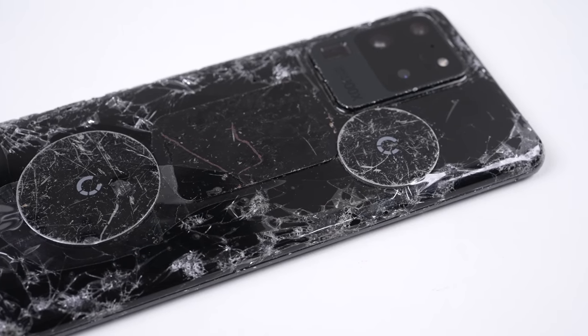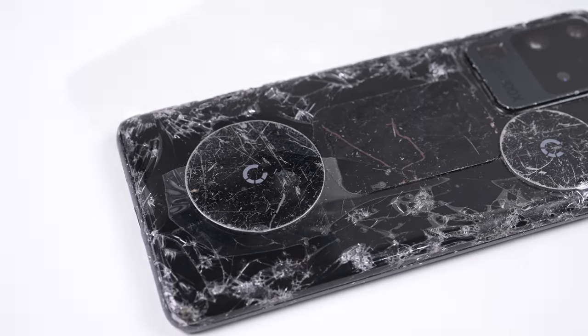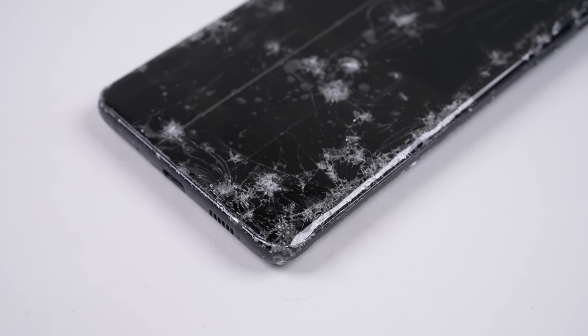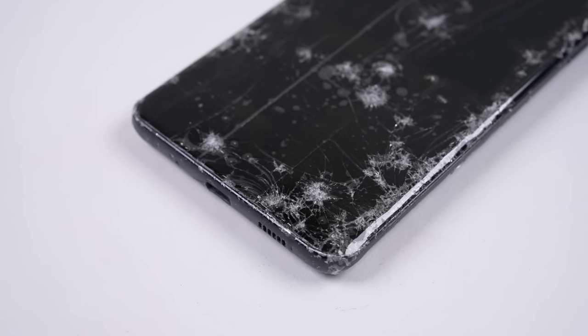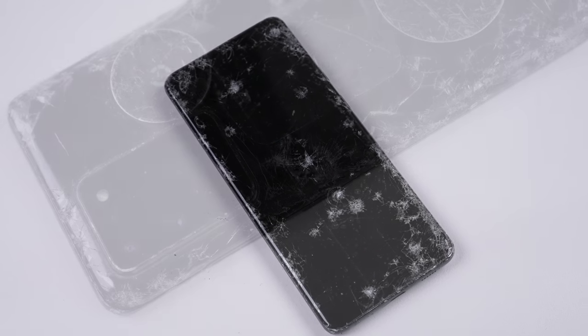Hi guys, welcome back to another Hugh Jeffries video. In this video, I'll be restoring the Samsung Galaxy S20 Ultra, Samsung's high-end Galaxy phone from 2020. This one's seen much better days — just about every centimeter of this phone is either cracked, dinted, or scratched.